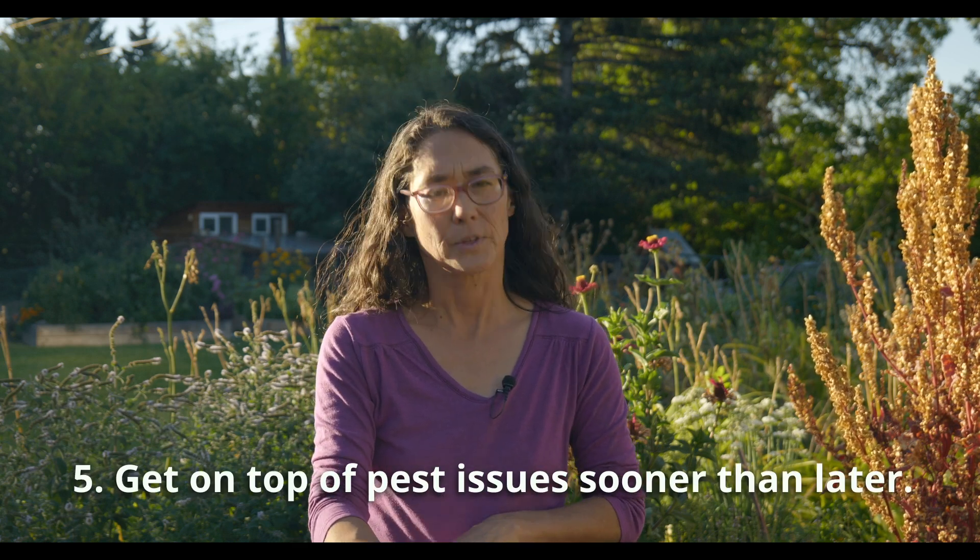Number five is getting on top of the voles sooner. I had a little magical thinking when voles started becoming a problem. When you bring in compost, straw, and wood chip, those are great habitat for voles. Since I'm allergic to cats and also have a lot of birds here, I would trap them some years but wasn't super diligent, just hoping they'd go away. Fast forward a few years and especially last year with huge snowpack for six months, they did a significant amount of damage. If you have pest issues, especially burrowing animals, get on top of them sooner.